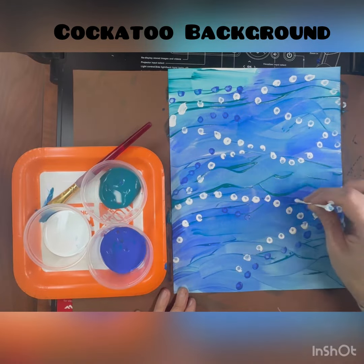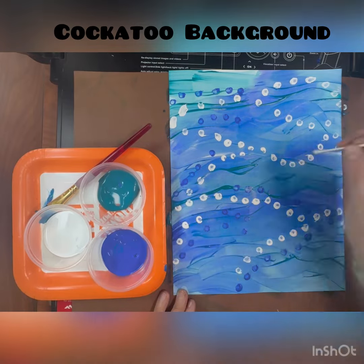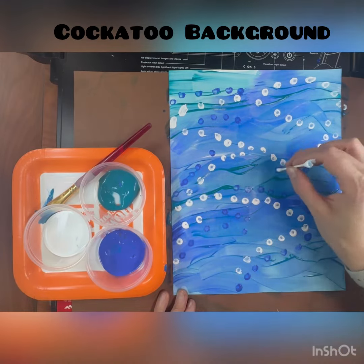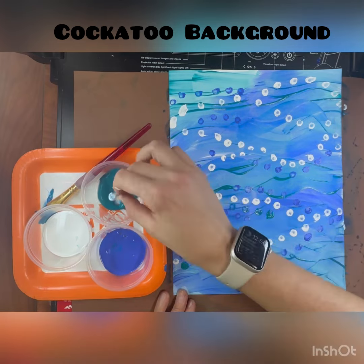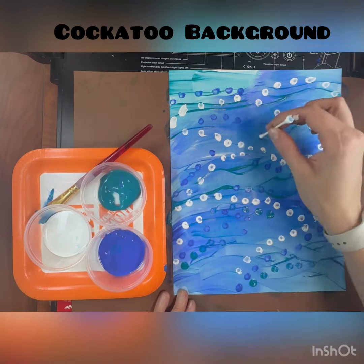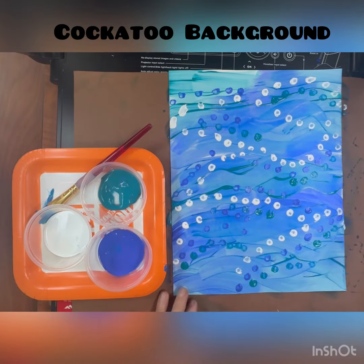I'm also using the light blue. You do not need a new q-tip for this — you can use the same q-tip. Just make sure to start with the white first; if you start with white and then go to the different colors it will be much better. Notice that each time I dip into the color, I'm only able to get about three or four dots before getting more color.